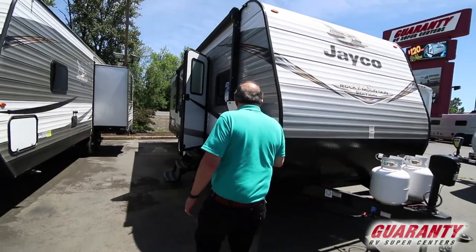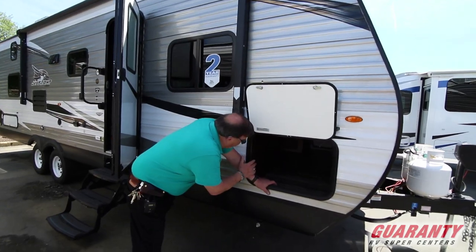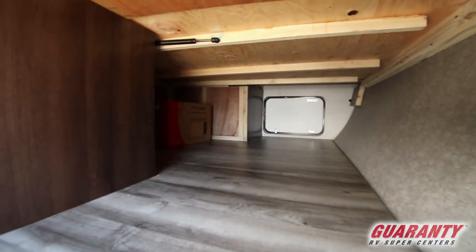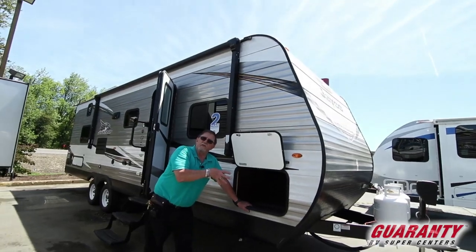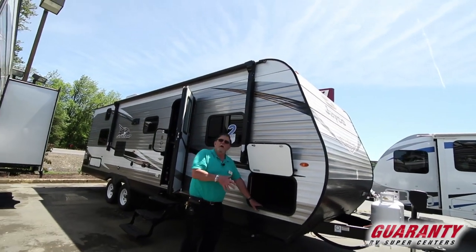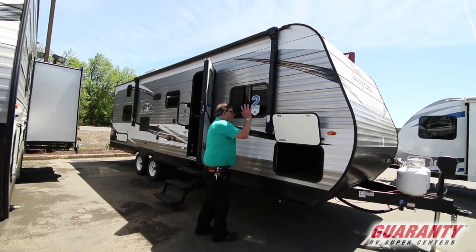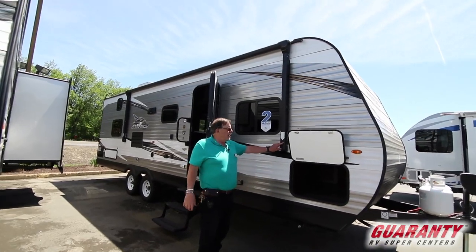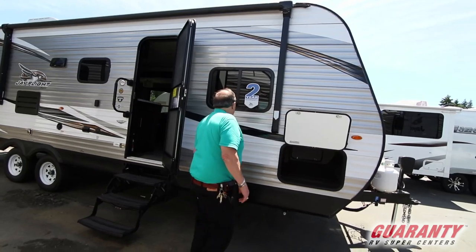Being wood frame, take a look at the storage you've got here across the front. Above that storage area is the bed, and you can get to it from outside if you've got long stuff like fishing poles and mama wants to sleep in — she's not into fishing. You don't have to wake her up. Electric awning: push a button, awning comes out. Turn the stereo on — here are your speakers built right into the awning arm.